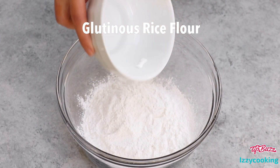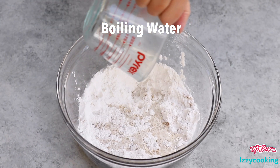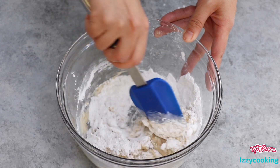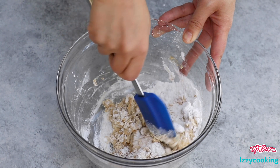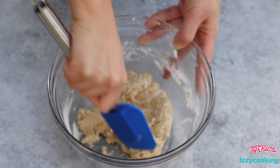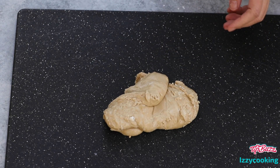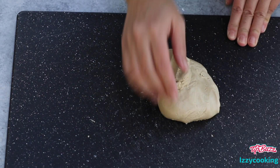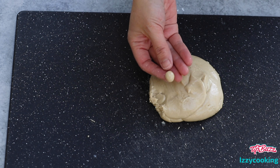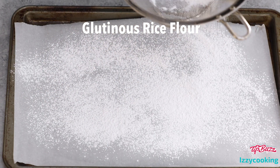Now let's move on to the most exciting part of this recipe — the boba pearls. Add glutinous rice flour, brown sugar, and boiling water to a large bowl. Mix until combined. Then transfer the dough to a flat surface and knead until a spongy dough. Pinch off a piece of dough and roll it into a small ball about a quarter inch in diameter. Repeat the process for the rest of the dough. To prevent the balls from sticking to each other, line the baking sheet with parchment paper, dust with glutinous flour, and spread out the boba balls.